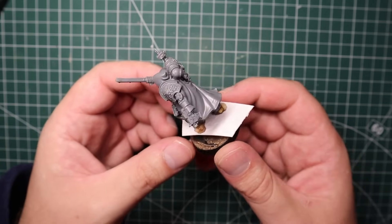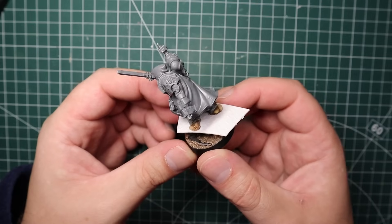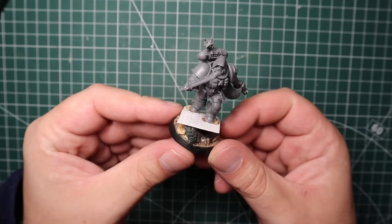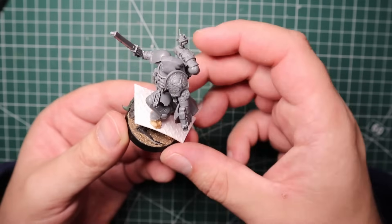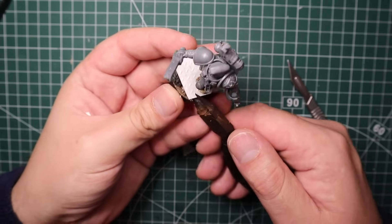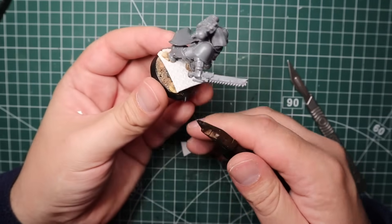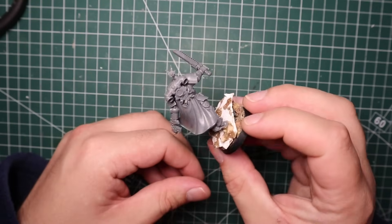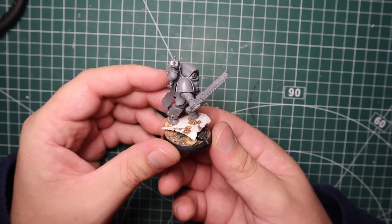Once the plastic card diamond plate stuff is dry I glue on Titus. Because he's in that running pose and not touching the ground much with his feet, I wanted extra strength - so instead of pinning him I put some rubble and sand underneath his feet with super glue to strengthen the bond and create a wider surface area. Then I go in with my clippers and hobby knife to shape and rough up the edges, bending and folding bits so it looks more natural. Once that's done I add little bits of rubble and sand all over the steel plating and the Tyranid's body to create that destroyed battlefield vibe.